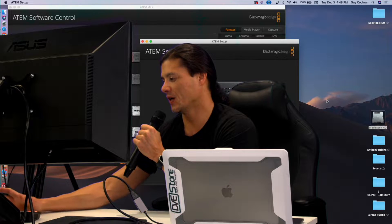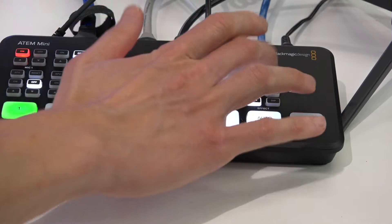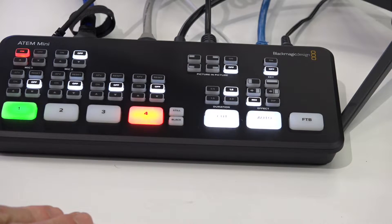So I've got a couple different cameras here and the first one I want to cut to is this one — I'm going to make me go away. This is the ATEM Mini here and what we're going to do is show how we can set up picture in a picture.